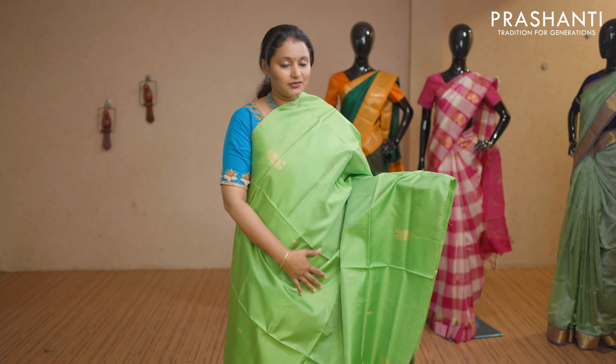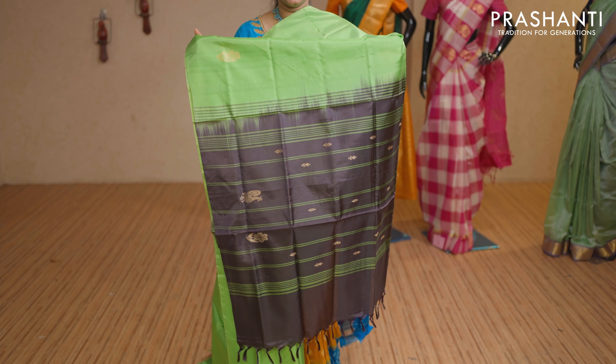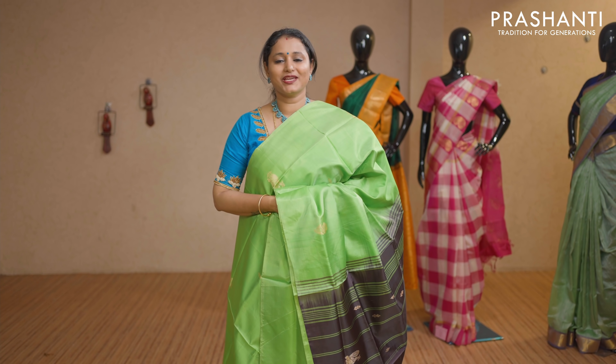Parrot green with jamun colour — thread woven buttas in borderless style with a contrast pallu in deep jamun colour. This saree doesn't carry a blouse. Priced at Rs 1,650.